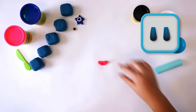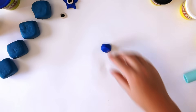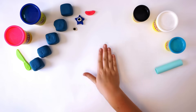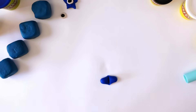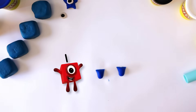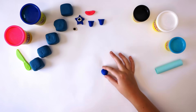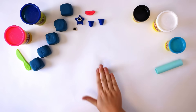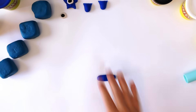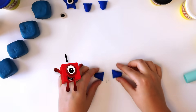Next, we need two legs. Take a medium-sized bit of dark blue Play-Doh compound and roll it into a snake. Cut the snake in half to make two snakes — there, two legs: one, two. Now for the arms. To make the arms, just repeat what you did for the legs. Roll your Play-Doh compound into a snake and cut in half — two arms: one, two.